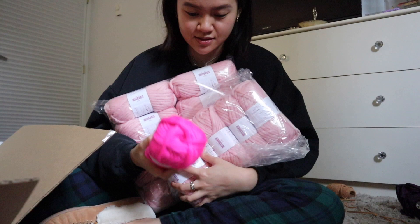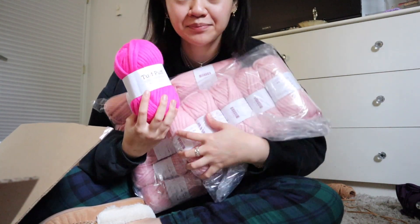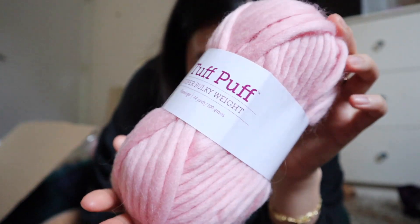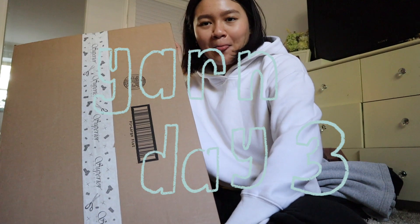I didn't realize it was this intense of a color, but I guess we're working with it. I have like three pieces in mind that I really want to make, and I'm excited.